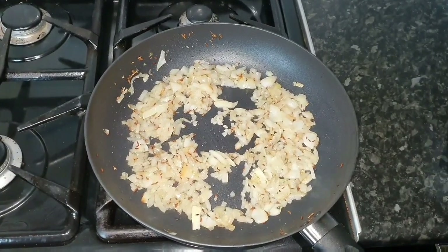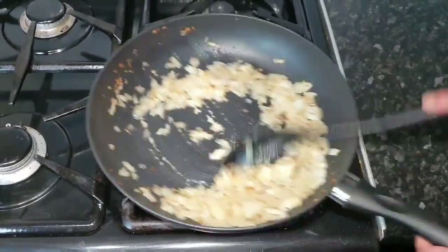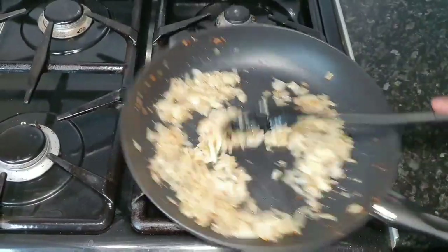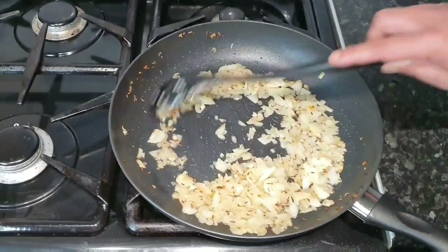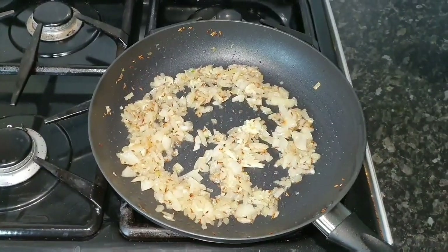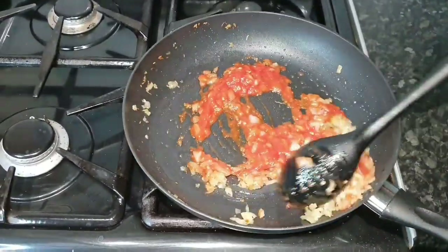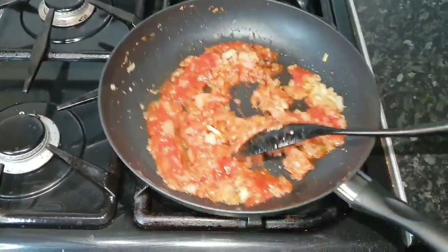Now we're going to put in the garlic ginger paste and mix that up a little bit. It's quite easy to make garlic ginger paste — basically half ginger, half garlic. Make a big batch and freeze it in an ice cube container, then just pop it out when you need it. Here we've got the sauce I made — basically peeled tomatoes and tomato puree, just mixed together and blended. That needs to cook for another couple of minutes.